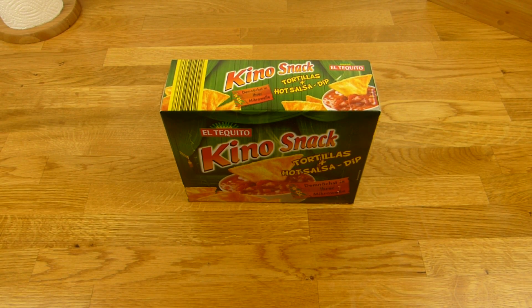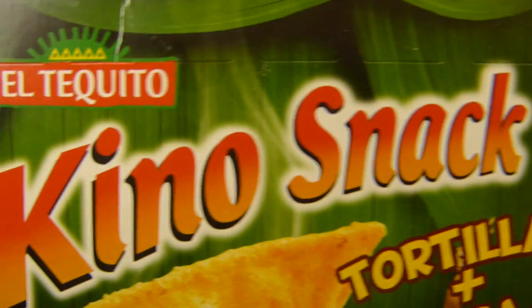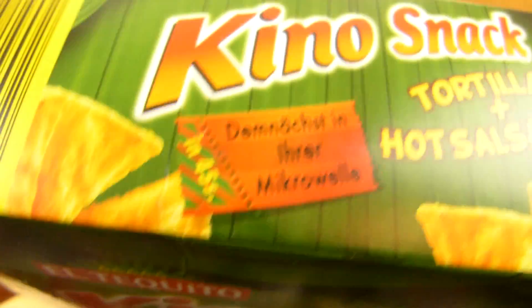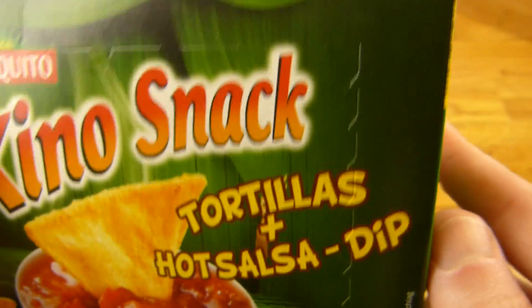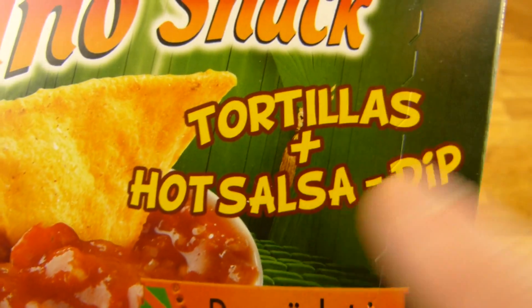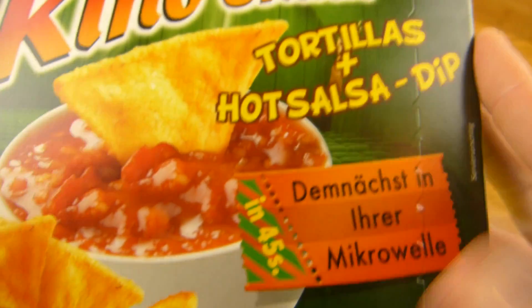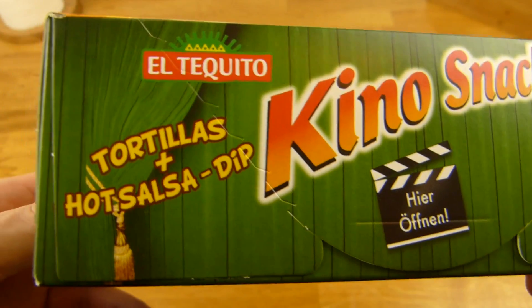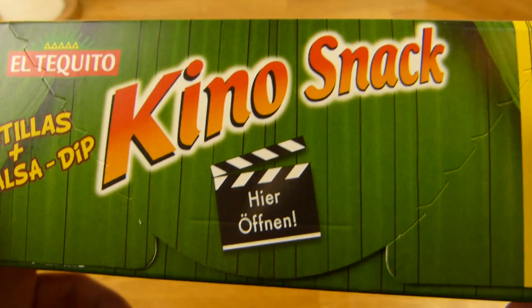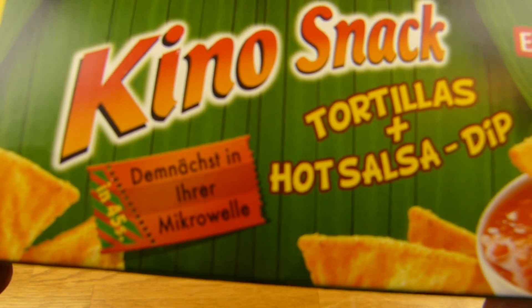Welcome back to another German food review and it's snack time. El Tiquito Kino snack — it's a cinema snack. El Tiquito is a Lidl label. It comes with tortillas and a hot salsa dip. What would you choose, hot salsa or cheese? I would go with the cheese one, but I had that a while back. Price is 1.29€ at Lidl, and it's made for the microwave — warm tortillas with a warm dip.